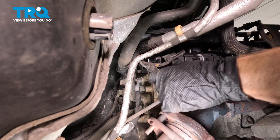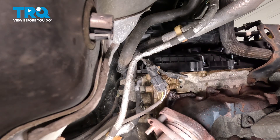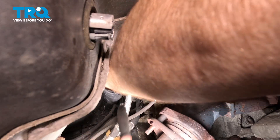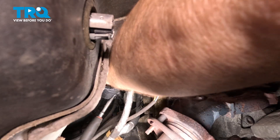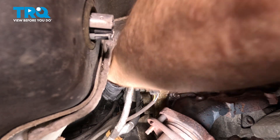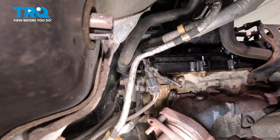Let's continue on to removing that sensor. To remove the camshaft position sensor, you're going to find that you have one 8mm headed mounting bolt. It's on the inboard side of the sensor. Once you have that removed, take hold of the camshaft position sensor. We're going to attempt to give it a little twist, breaking it free and pulling it straight out and away from the engine.